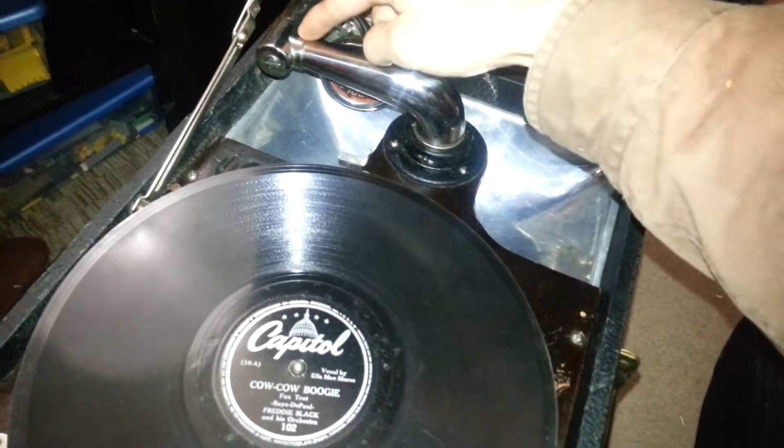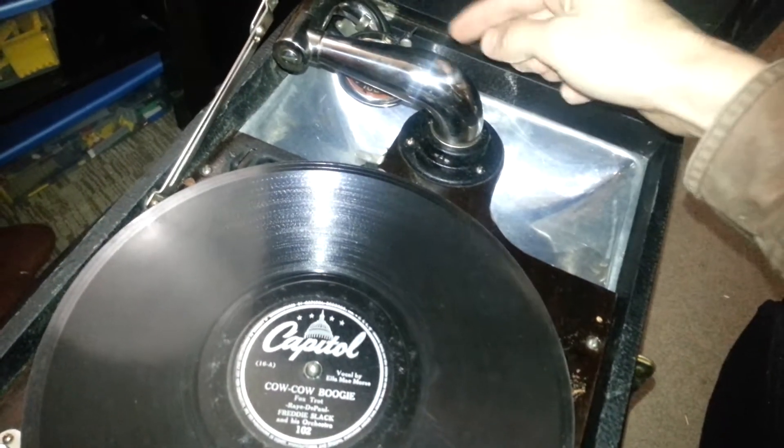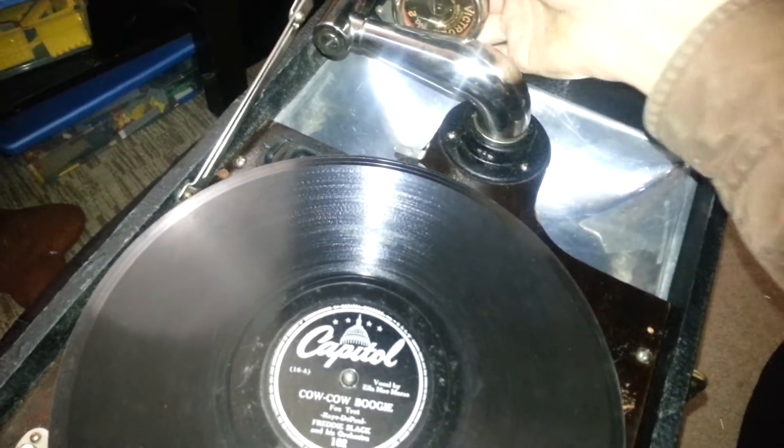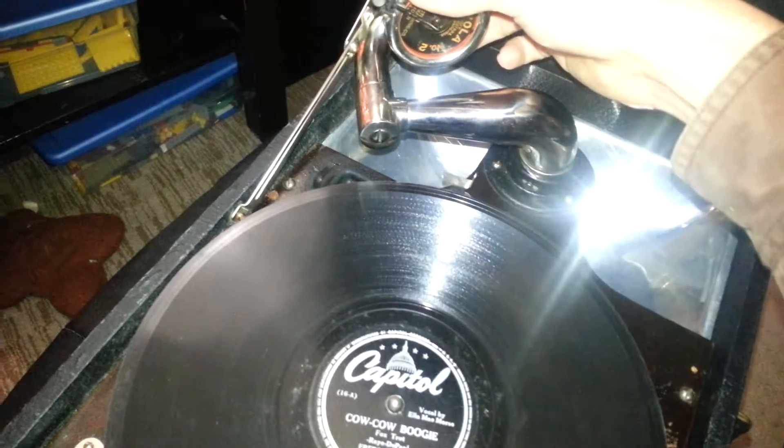So the record that I'm going to play today is called the Cow Cow Boogie. I've never heard this one — I have no idea what it is, so this is going to be an experience for all of us. As you can see, you've got the speaker here and the horn and all that. And then here's the reproducer, which is a Victrola number two reproducer.